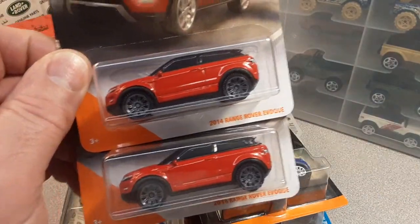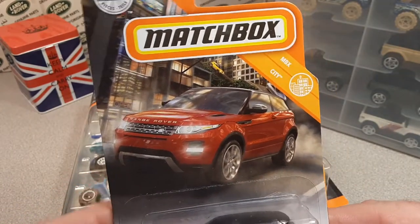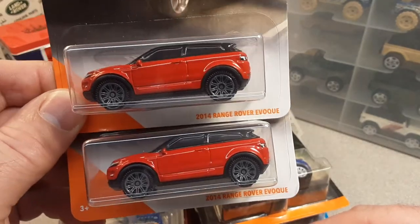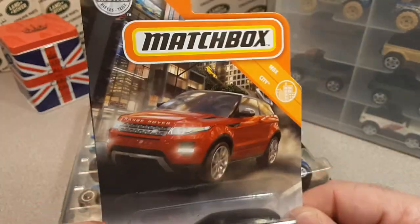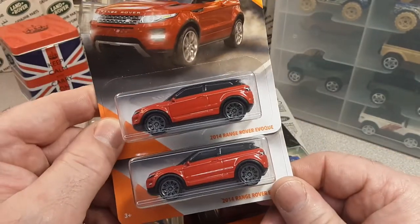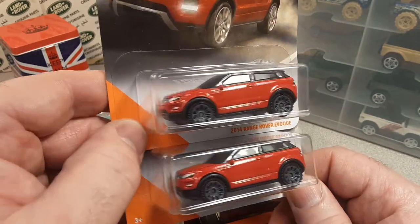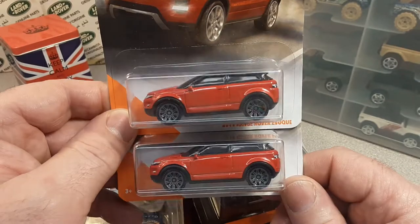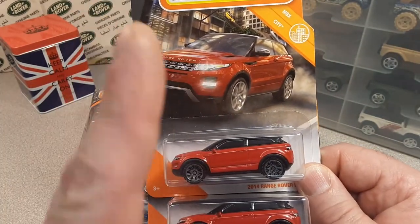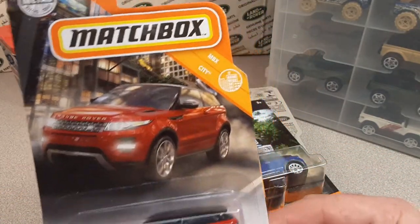So what we're gonna do is talk about the Evoque. Here is the latest, greatest Evoque — the 2014 Range Rover Evoque. I found two at two different Walmarts. I went to four stores that day up in La Crosse, Toma, and Sparta. La Crosse had two, and these are the only two I found. They're coming one — uno — to a case, and the case is what, 24 to a case?